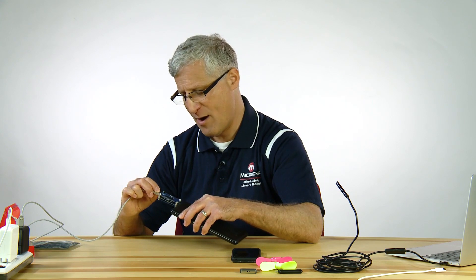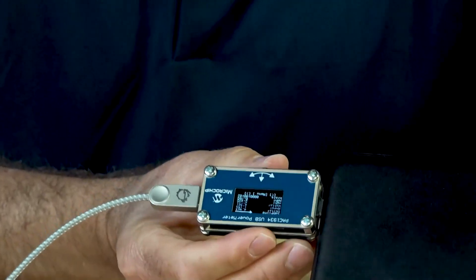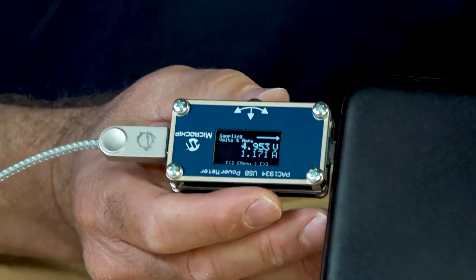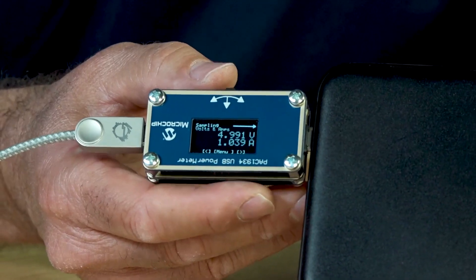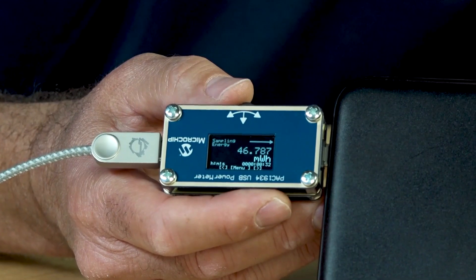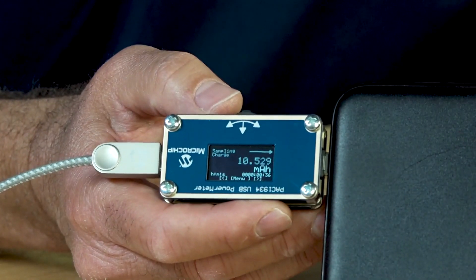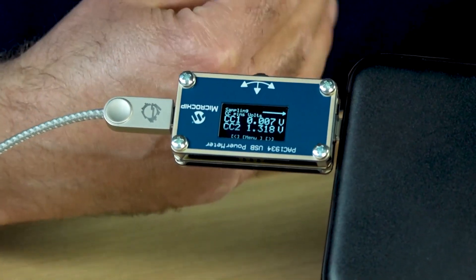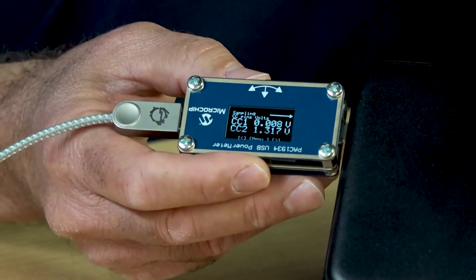This wall wart is rated at 45 watts for power delivery. The screen turns on, and I'm going to rotate the screen for better viewing and make a larger font. All of the information is available on one screen in small font, but I can raster through the information. We see voltage and current. We also see the direction of charge — the wall wart is charging the power bank. We can see power, energy, accumulated charge, and something you can't see on a lot of other USB power meters: the CC voltage on the pins.